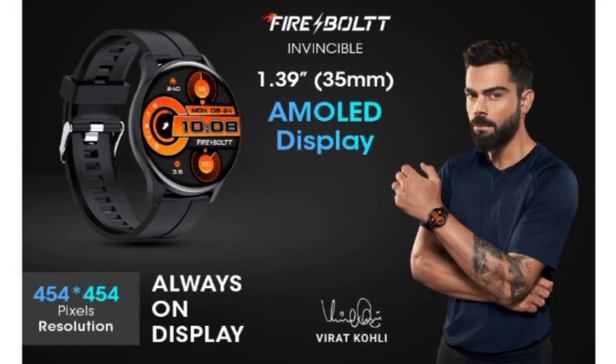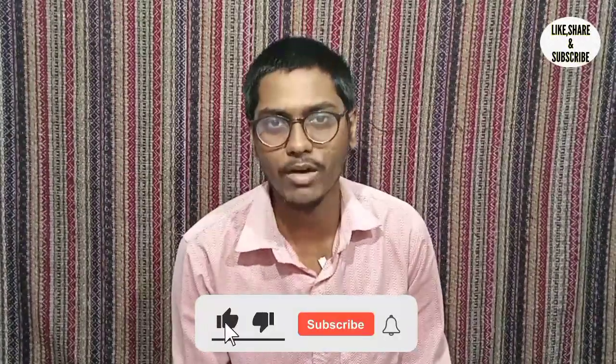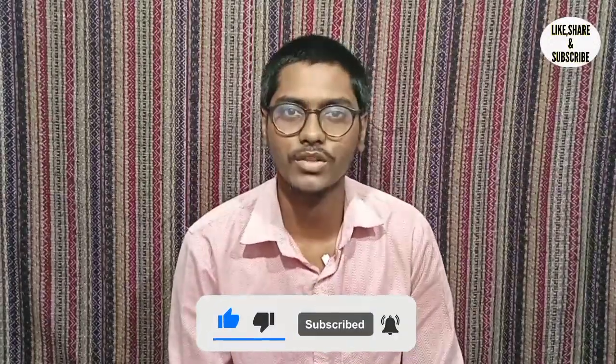To summarize, the Firebolt Invisible smartwatch offers great value for money at its price. If you found this video helpful, please like and subscribe and hit the bell icon for notifications. This is Vijay signing off — bye bye, thank you for watching.